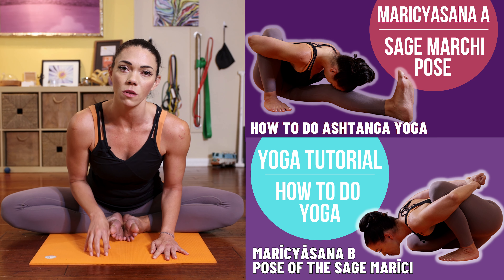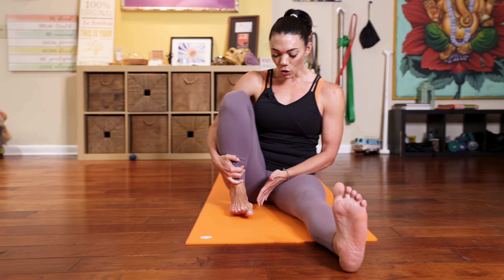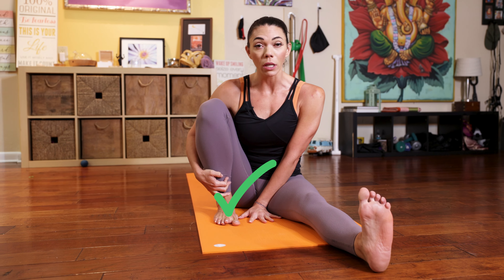Today we're going to look at Marichyasana C, the pose dedicated to the sage Marichy. It's the third of the Marichyasana series sequence — there are four of them. As we look at C, I do encourage you, if you've not seen those two previous videos, please watch them first. Even if this video is totally accessible to you but you don't know much about Ashtanga Yoga or the series, please take a look — I'll put links in the description box below.